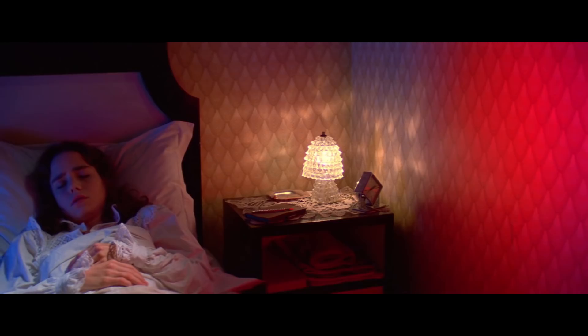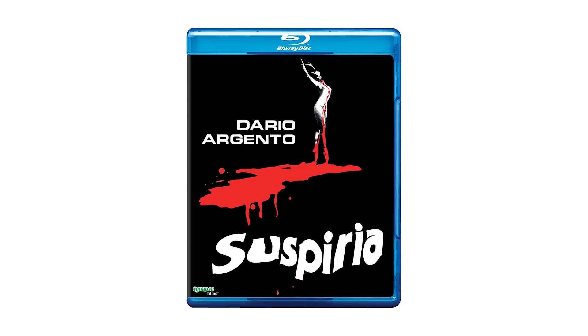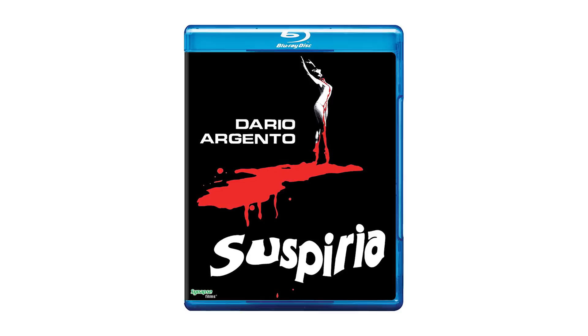Taking a look at the Blu-ray itself, you can see there's brand new artwork. This is a reversible insert so we do have the original artwork as well. This is two discs, both Blu-rays — one has the feature and one has all the special features.